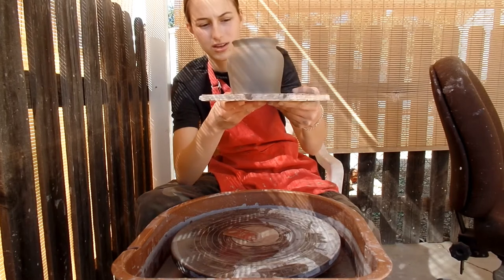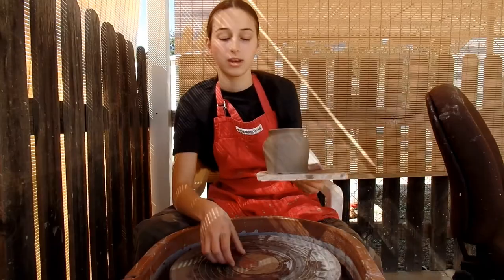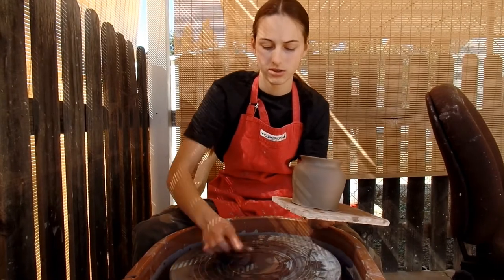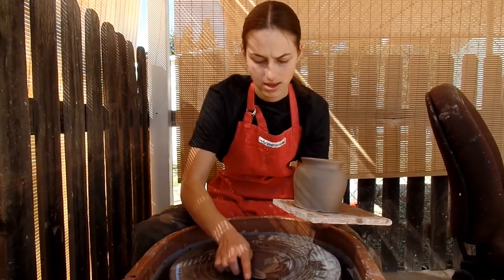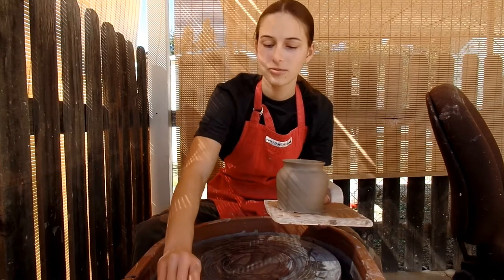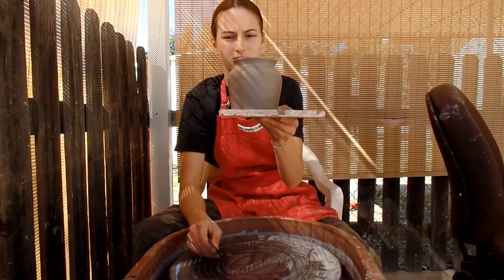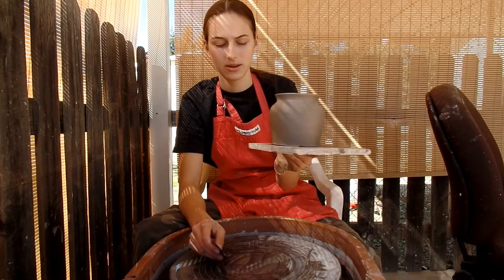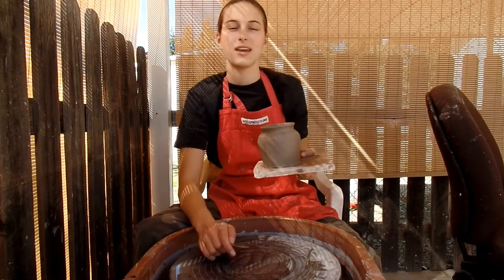It's still going to have to be touched up later, but it's easier to do than trimming the whole base. At this point you could add decorations — you could add them when it's still on the wheel before you take it off. But for this video we're just throwing, and that was the throwing. We will have a glazing video coming up and decorating, so stay tuned for those. And subscribe if you haven't already.